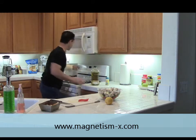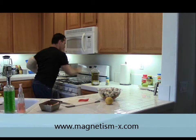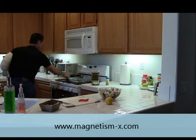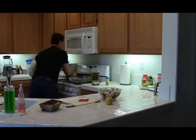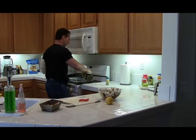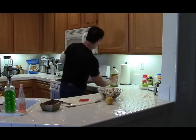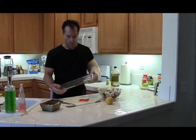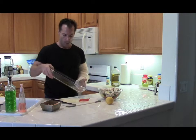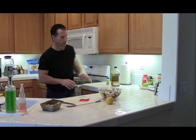I'm going to go ahead and preheat my oven to 375. Make sure there's nothing in your oven. And I'm going to take a little bit of extra virgin olive oil and put it in a glass cooking pan — just make sure the whole bottom is all covered. Set that right there while the oven preheats.